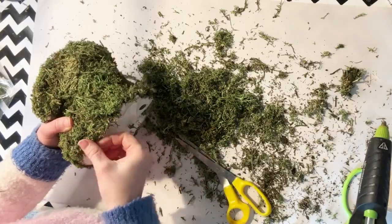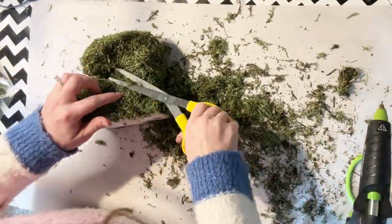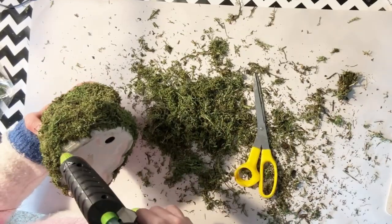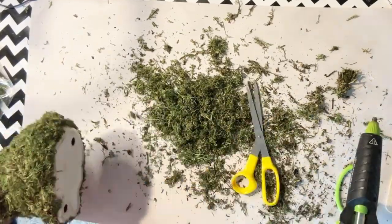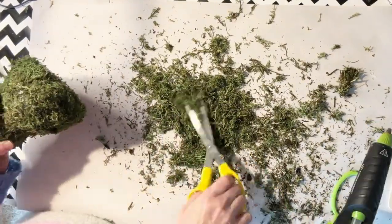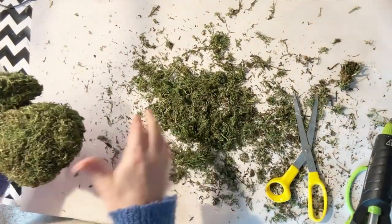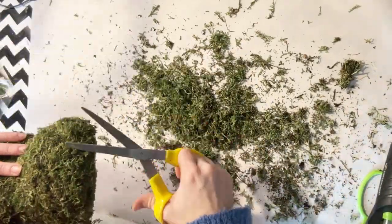Then you just go in and fill in. Now that you've got all these little small pieces, it's a little bit easier to fill in those small areas. Just use your hot glue and keep filling in all the spaces where you might see a little bit of that bunny underneath. And that's all there is to it — you just keep working with it, adding and trimming until you're happy with the way it looks. You could add some floral to this if you wanted to, maybe around the neck or on the head. You could even put a little bow on it — that would be super cute.